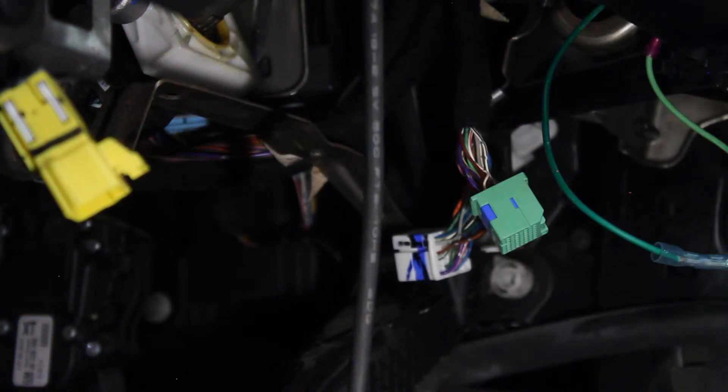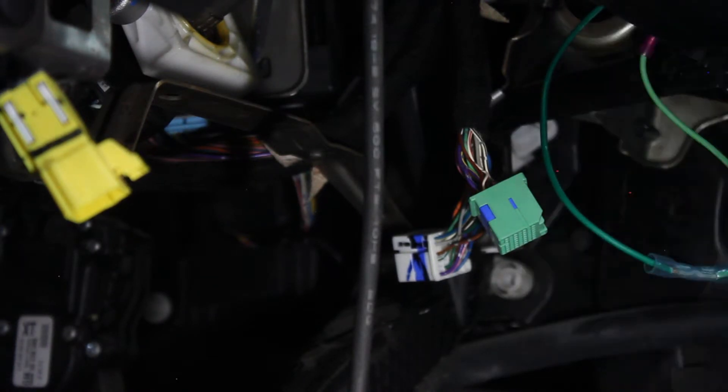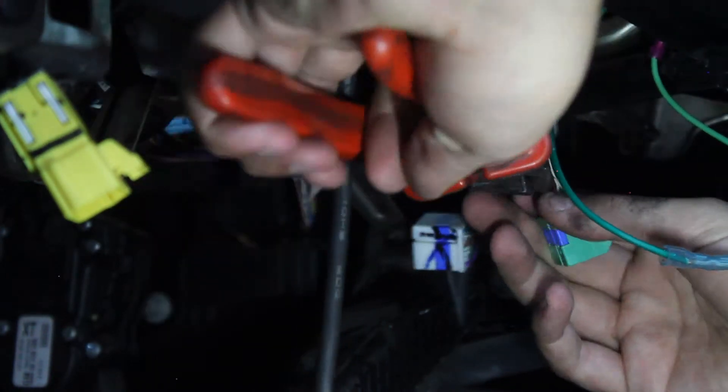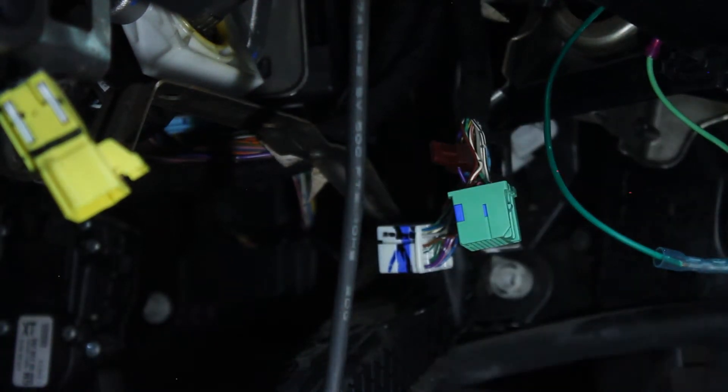We're going to put the splicer behind the wire where we can easily access the hinge part, because that's where the power wire taps into it. You'll probably need some pliers because the metal piece has to cut through the insulation and actually grab onto the wire. Just like that — it's latched on there and that's going to be the power for our tap-up tap-down box.